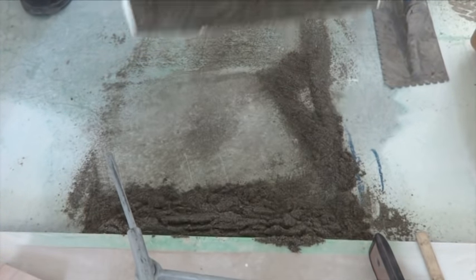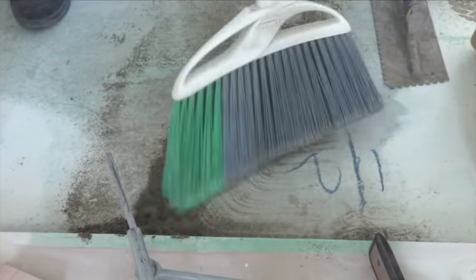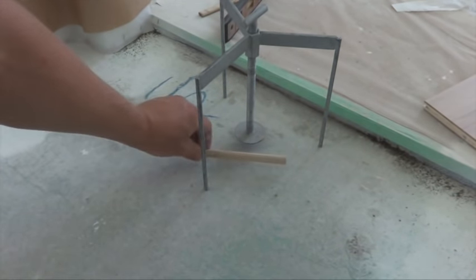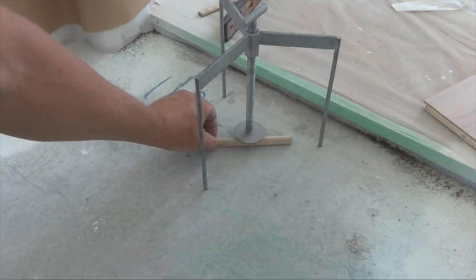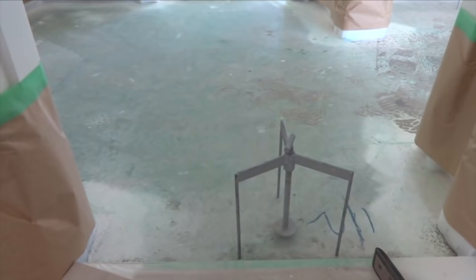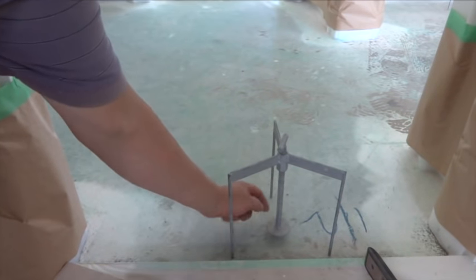Take off the sand. Now you can see how high this plate is. This pencil fits under it. Now I am ready to start pouring the concrete up to the bottom point of this plate.